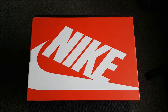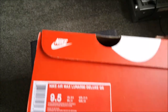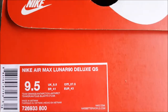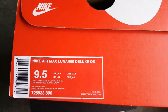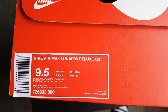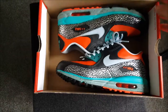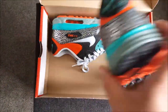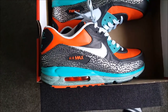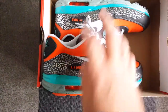Here's a new unboxing video. I got a really nice pair from Clactin — the Nike Air Max Lunar 90 Deluxe Quickstrike. Very nice and really awesome color set, and yeah, very nice to have them in my collection. Leather.